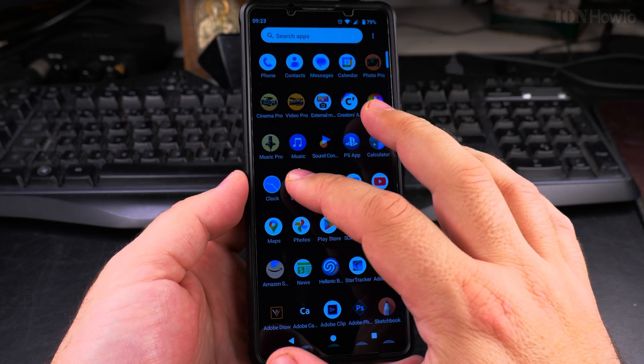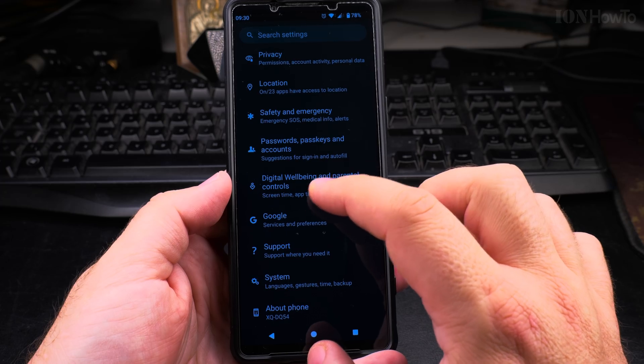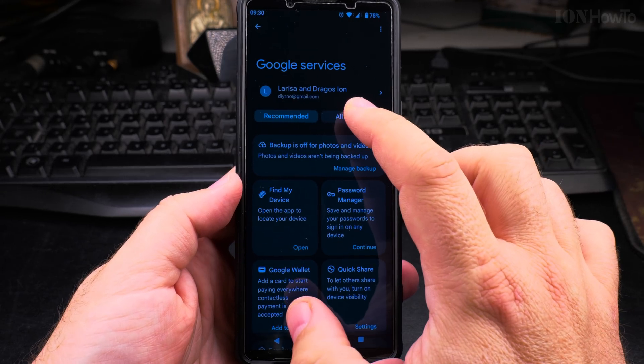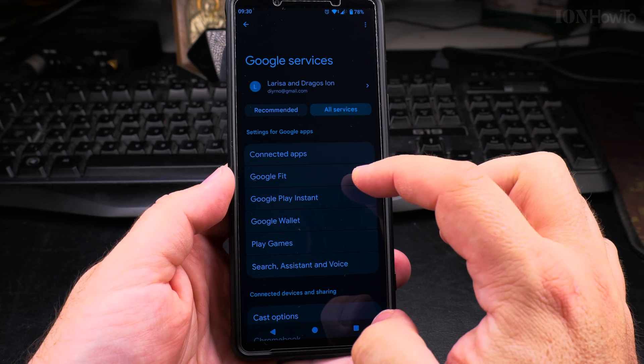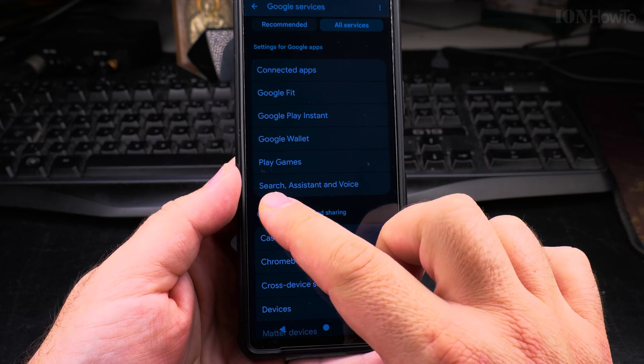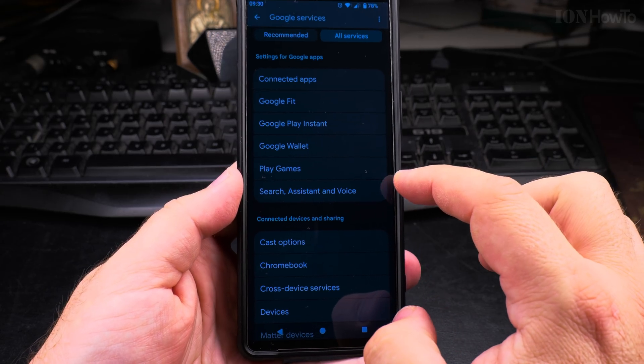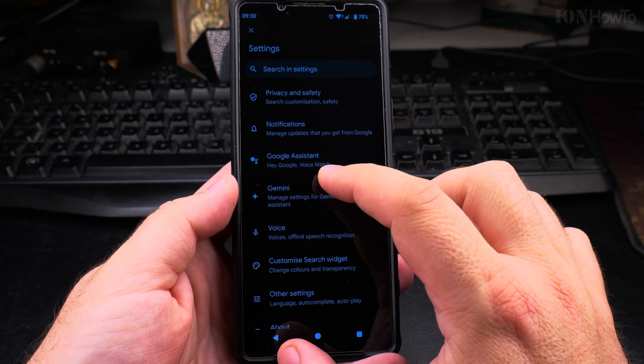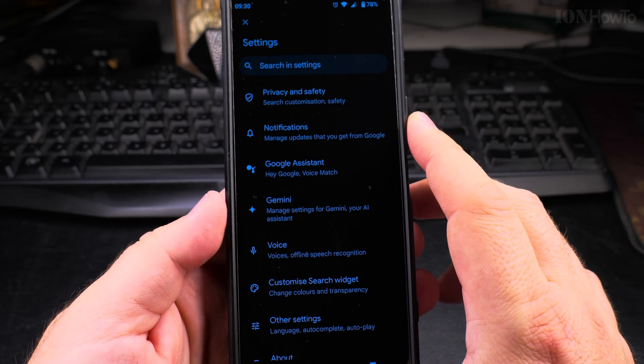From here, go to Settings. In the Settings page, find Google and press on it, then press All Services. After you press All Services, search for Assistant and Voice. This will work on both the Google Assistant and Gemini.